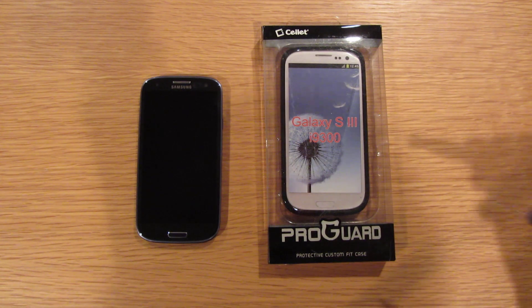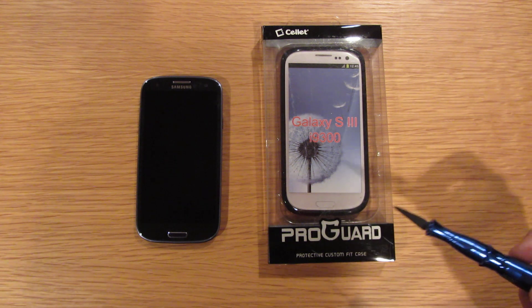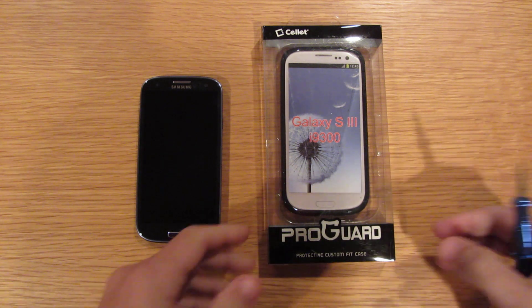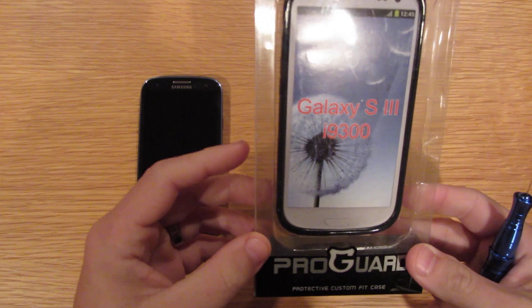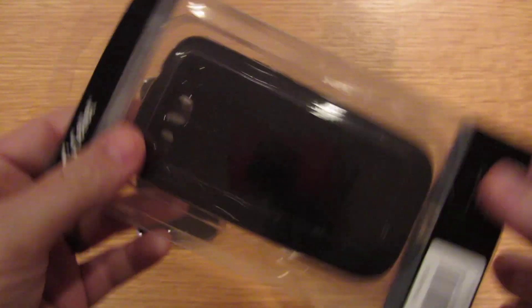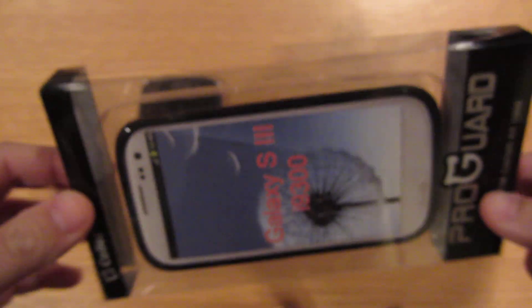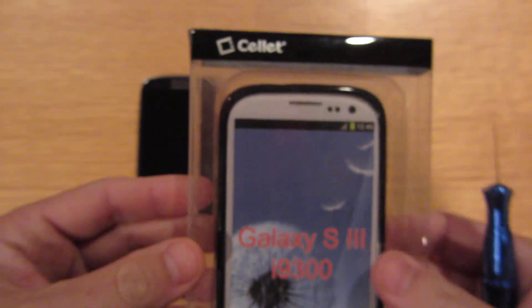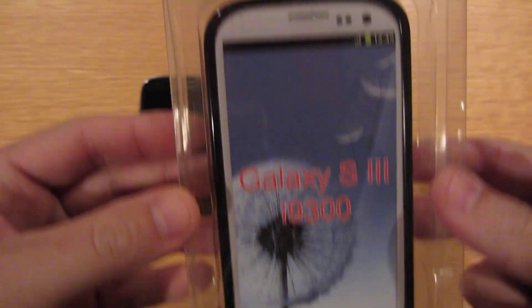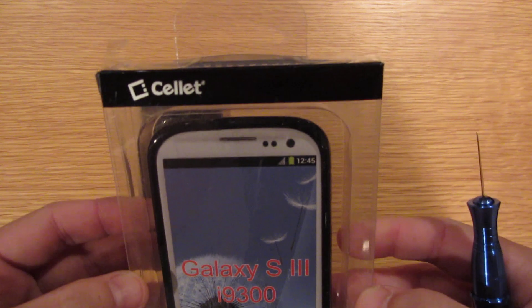Hello, welcome back. Today we have the Cellette ProGuard for the Samsung Galaxy S3. It's a basic TPU cover, I guess they call it. Here's the box. It's a cheaper cover — I think it cost me $14.99. It's definitely on the lower end, but it probably has pretty good protection.